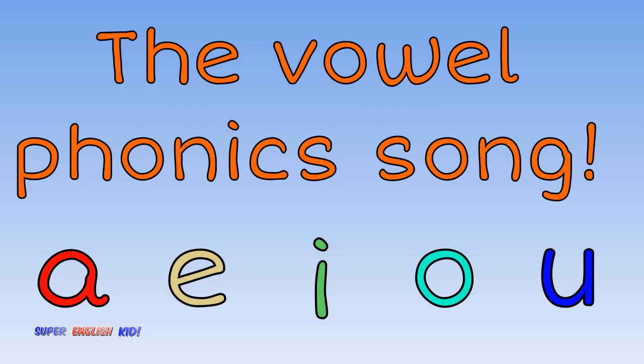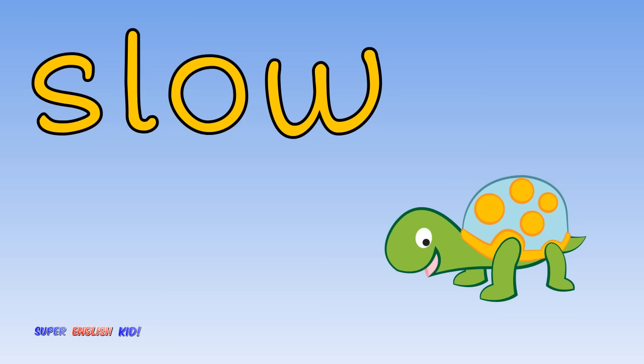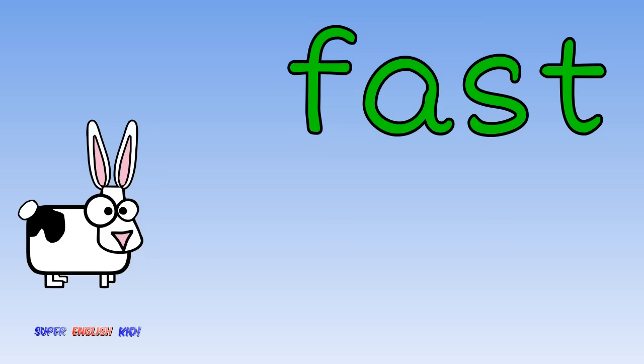Okay, we are going to practice saying the vowel sounds. We will start real slow, but then we will go very, very fast. Are you ready? Here we go.